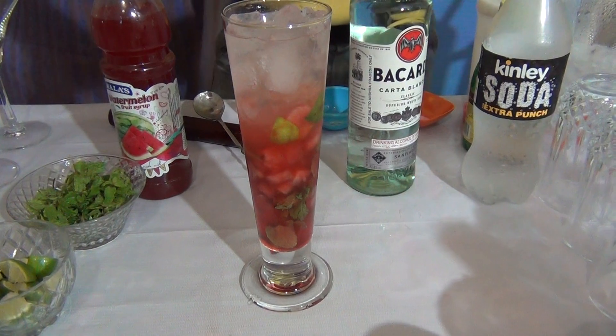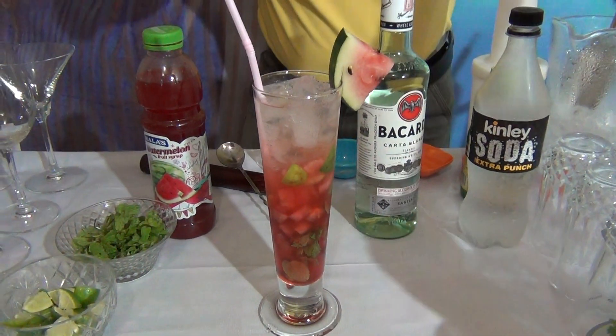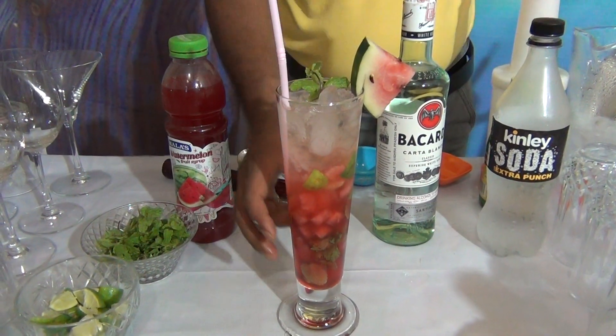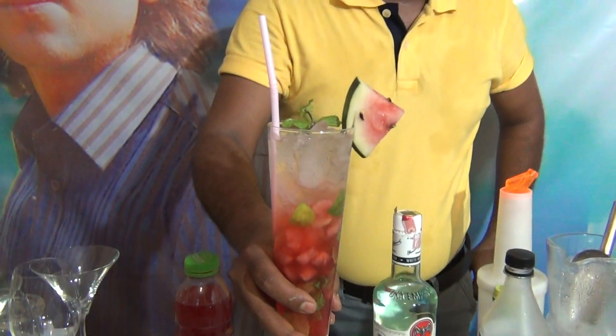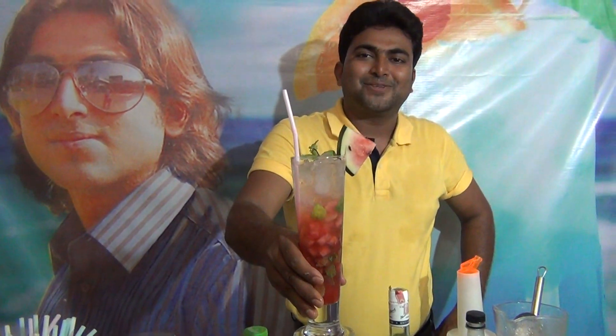Garnish with watermelon, a straw, and mint leaves. This is the refreshing cocktail Watermelon Mojito. I hope you like this cocktail.